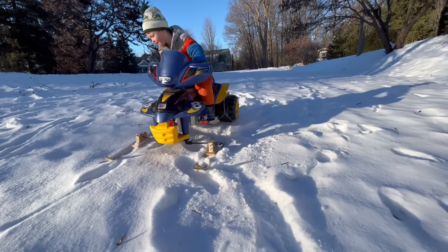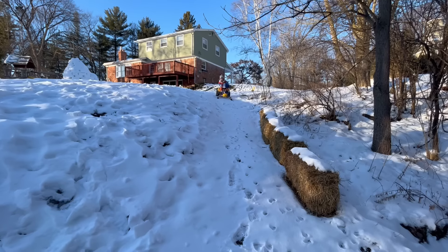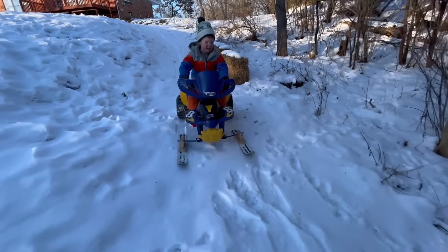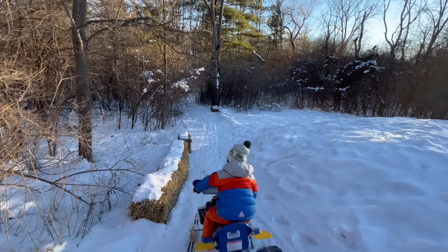Welcome to Kid Crew! Today we are playing in the snow. Can you come along with us? We made this custom Power Wheels snowmobile from an old ATV that we found in the woods. Let's go down our trail.